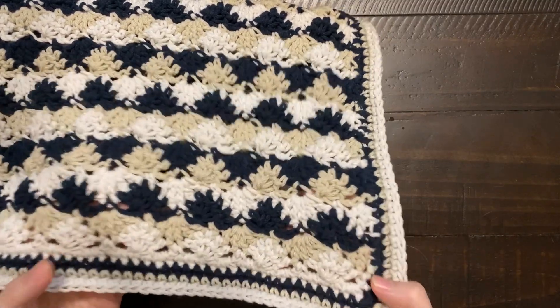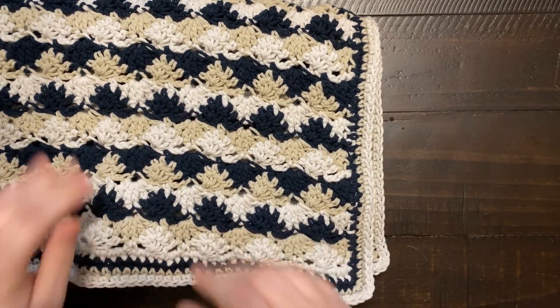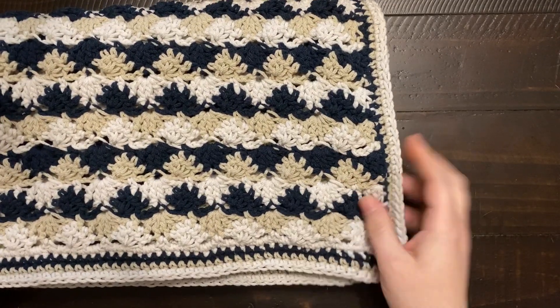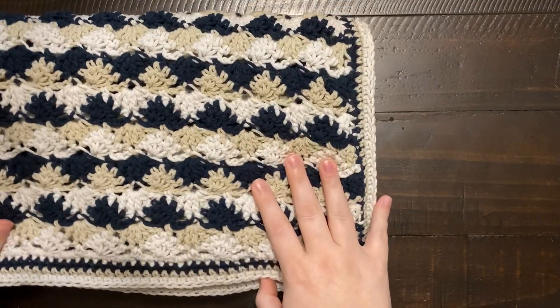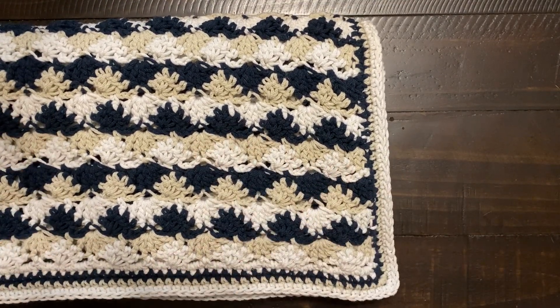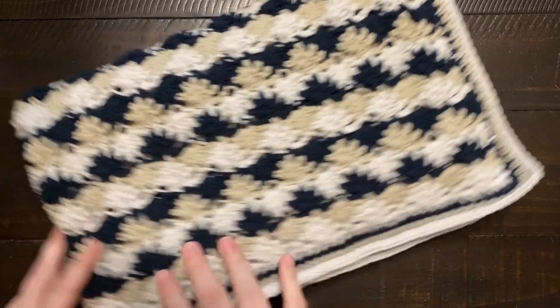The fabric it makes is strangely weighted and oddly stretchy — the yarn itself was oddly stretchy and I don't know why. This is not a yarn I would use for clothing, a hat, a scarf, or a blanket I'd expect anyone to actually use. This is definitely a play blanket for the dollies.